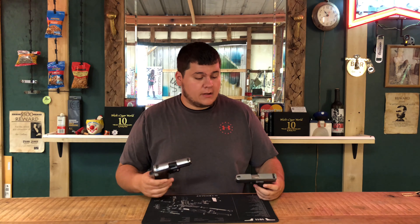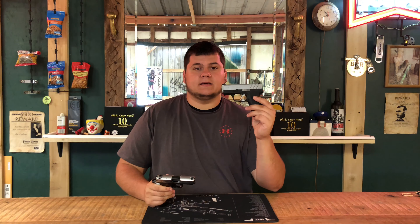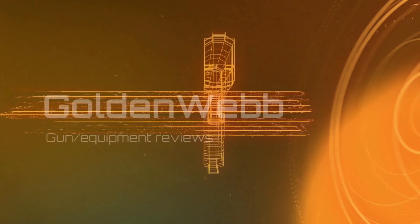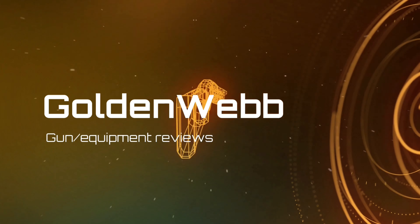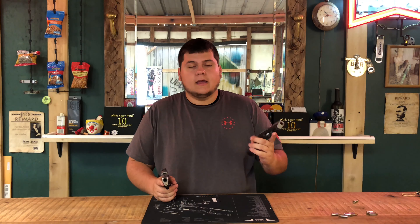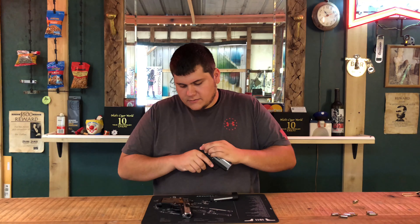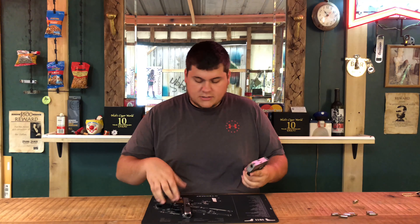Hey guys, today we're back with another Versus review. Today we have the P938 Sig versus the Kahr CM9. Stay tuned for this one. My other Versus videos have been doing pretty well, so I thought I would continue with the next edition.